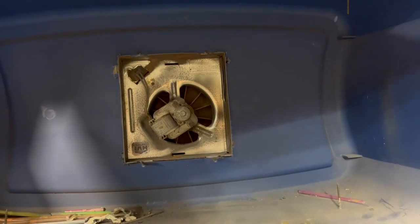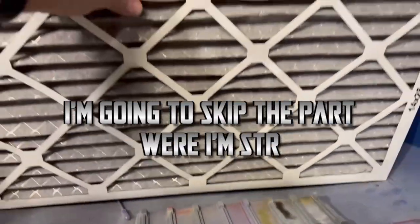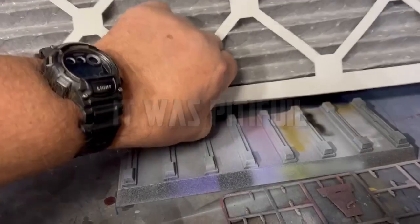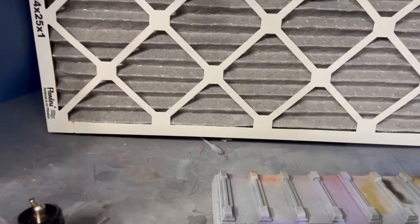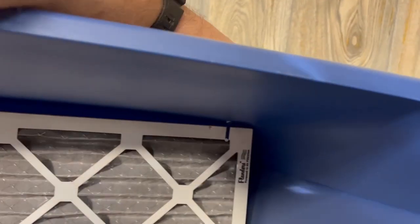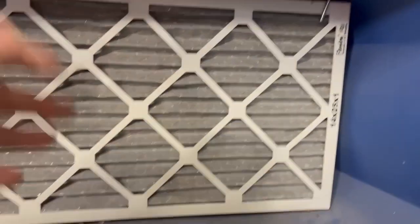Then you just take the filter, put it up against the screws on the bottom, push it back in, come up here, flip this around, and that holds it back in place. Easy peasy.